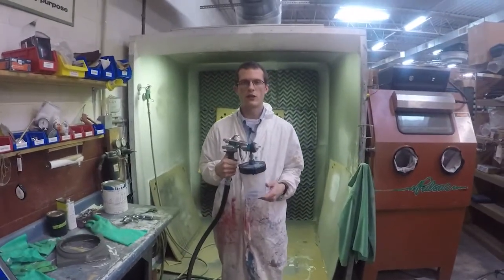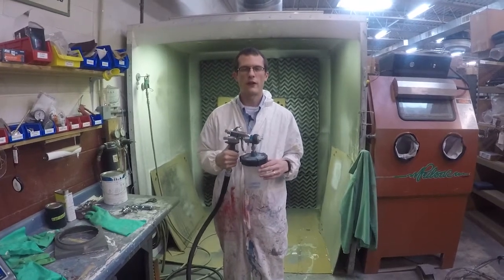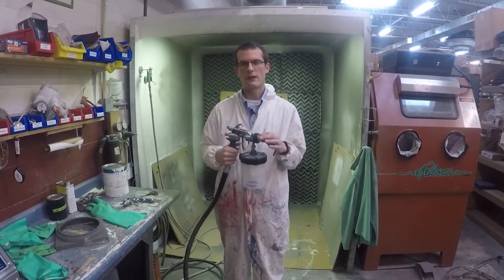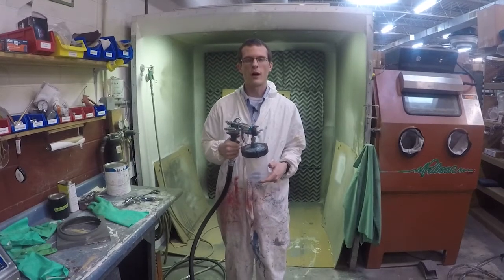Today we're going to cover the Graco Finish Pro HVLP Turbine Sprayers. These sprayers are available in a few different configurations as well as options. You have the 7 and the 9 and the 9.5, as well as the 9.5 Pro Comp models.